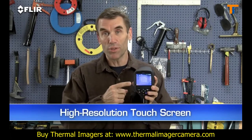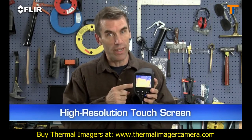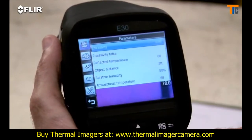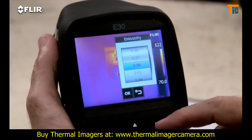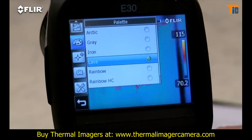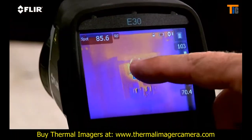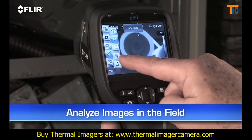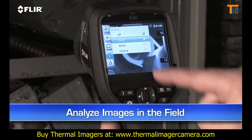And then there's this high-resolution touch screen — this is really handy. Just tap it to bring up the menu and all the E-Series analysis tools, like emissivity and other parameters to make sure you're detecting right. Plenty of color palette choices for the best definition, a moveable spot meter, area box, and so on. This lets you analyze any spot in the image right in the field.